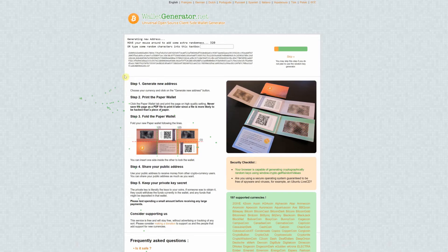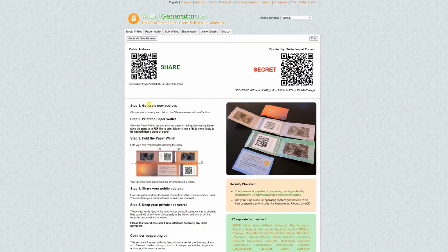To get started we're going to go to walletgenerator.net. As you move your mouse it will be creating a random number, or you could add characters into the text boxes if you like. You can also skip this step, but to create more randomness you can do this. What pops up next is your keys — your public key on which you will receive Bitcoin, and then your private key with which you send Bitcoin off of this specific wallet.